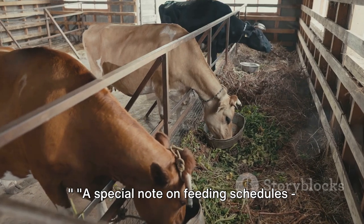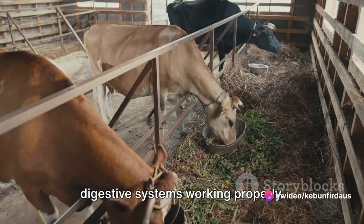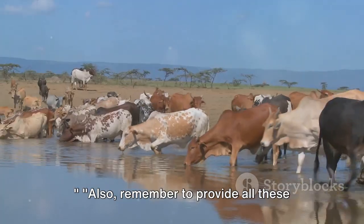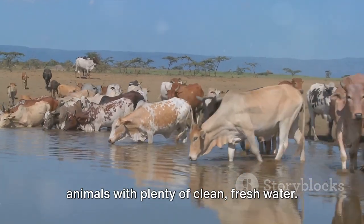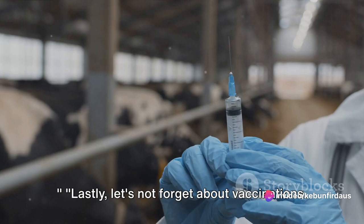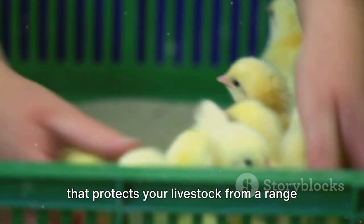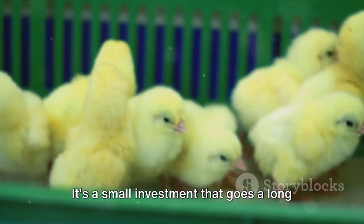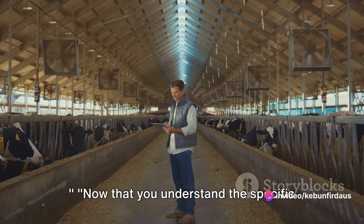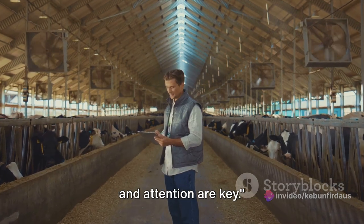A special note on feeding schedules: cows and goats, being ruminants, need constant access to food to keep their digestive systems working properly. Chickens, on the other hand, can be fed once or twice a day. Remember to provide all these animals with plenty of clean, fresh water, as dehydration can lead to serious health issues. Let's not forget about vaccinations — this is a crucial part of animal care that protects your livestock from a range of diseases and is a small investment that goes a long way.